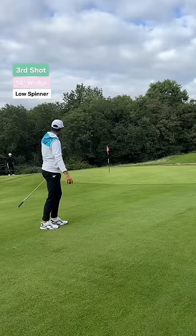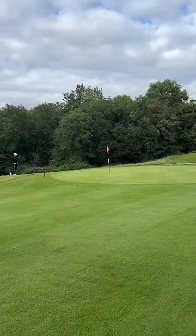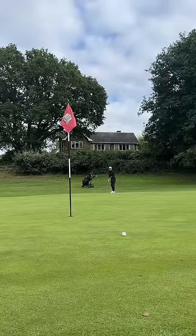My third shot — look at this. I went for the low spinner with the lob wedge and it's perfect. That's his chance to win the match and all he has to do is lag it up there, but he's raced it past the hole.